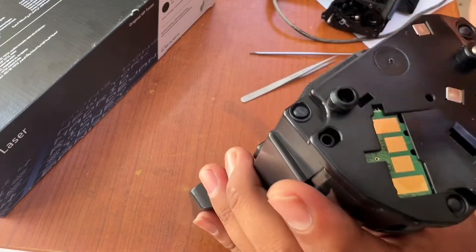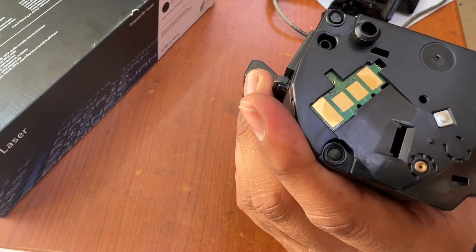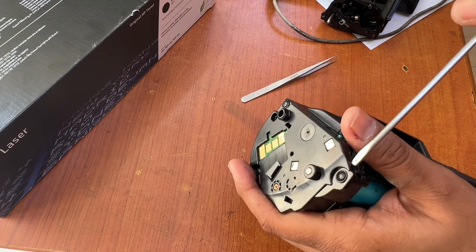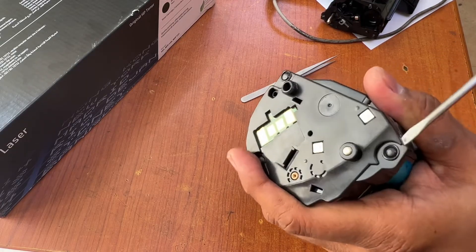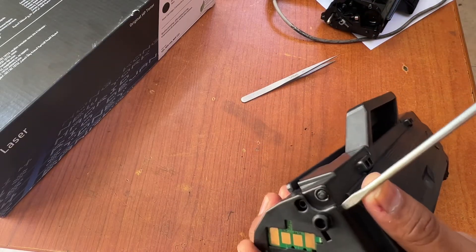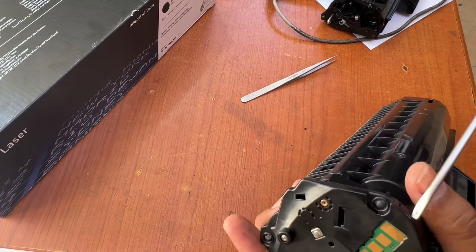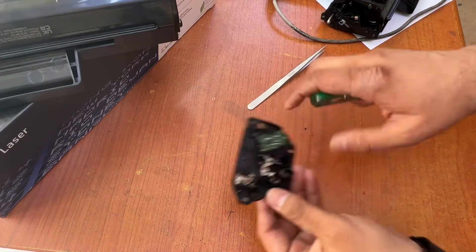We are going to open the new toner carefully, because this is a new toner and it's costly — we are not going to damage it. Same as before, there are three locks over here: one, two, three. I will open them step by step, first on this side, then on that side.